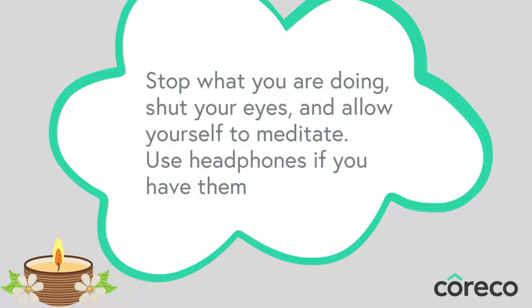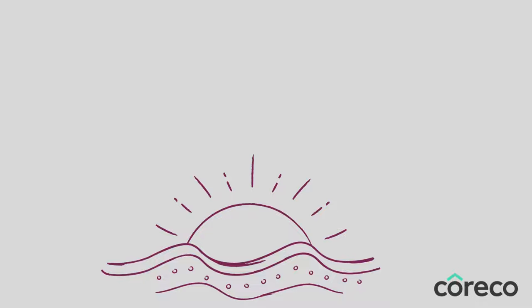Bring yourself into a comfortable seated position. When you feel settled, gently close your eyes and take a moment to tune inwards. There may be sounds around you — let them be and gently focus your attention to your breath.